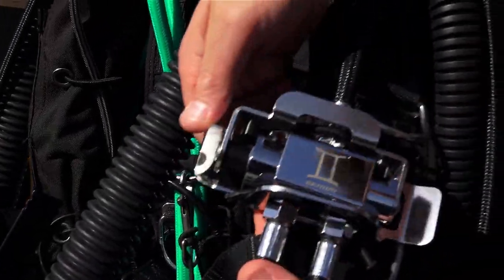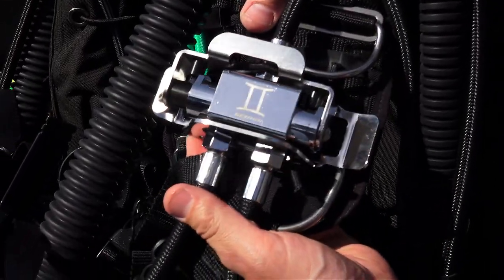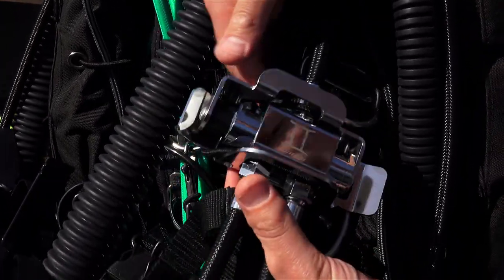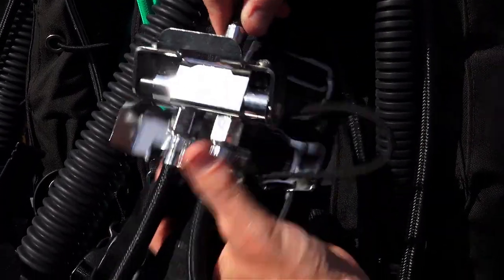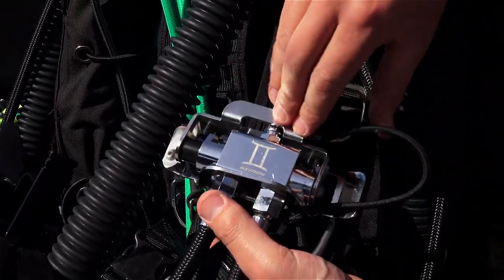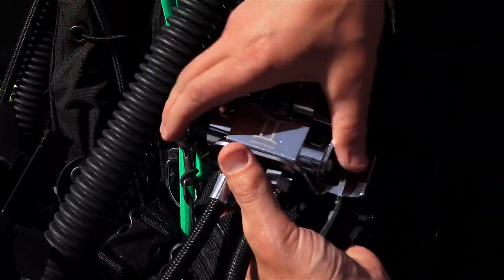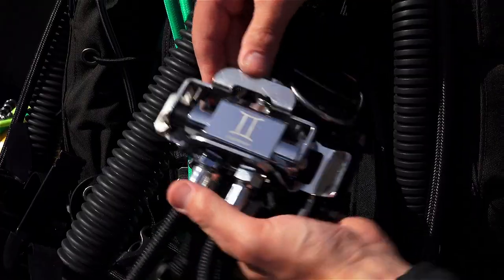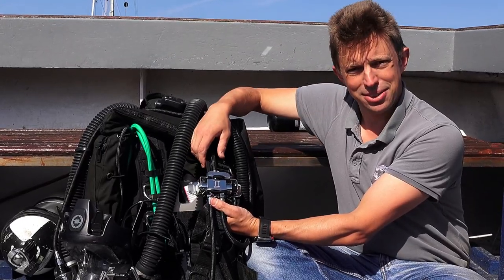The switch block comes with a mounting bracket which you can see here. You can attach this either to your shoulder strap or your waistband. There's a bungee which allows you to remove it when not in use or lock it in place, and as you see this holds it in a very nice position so you can always find where it is. A simple operation to raise the handle, move over to a different gas and lock out to select.